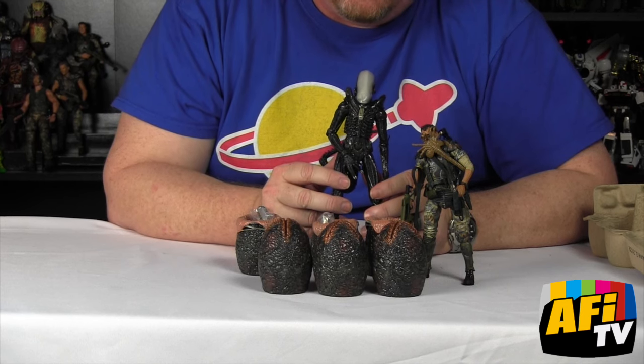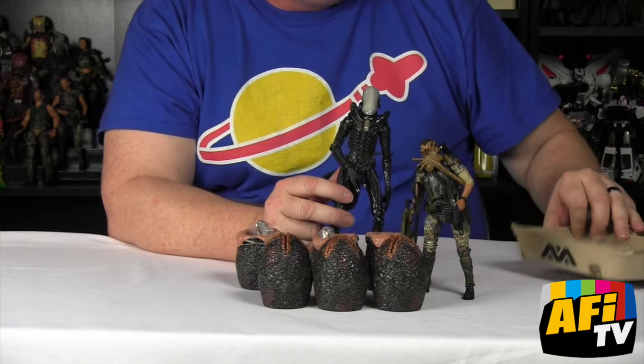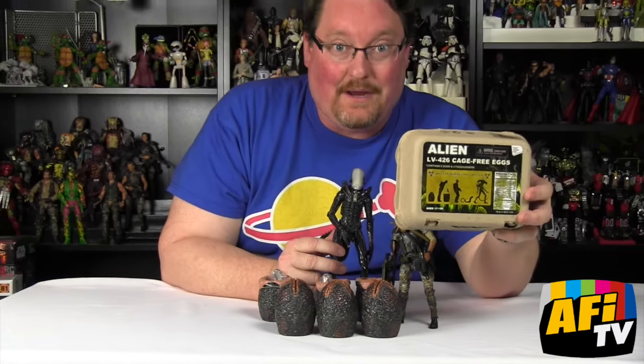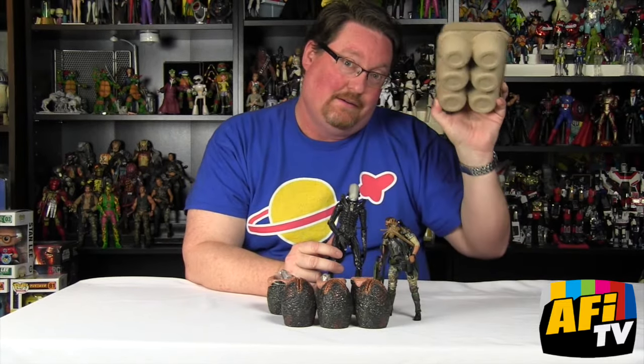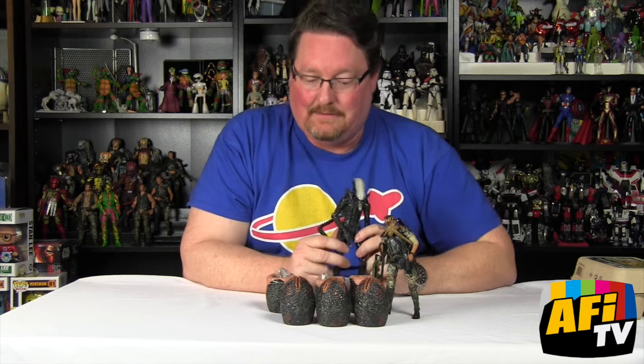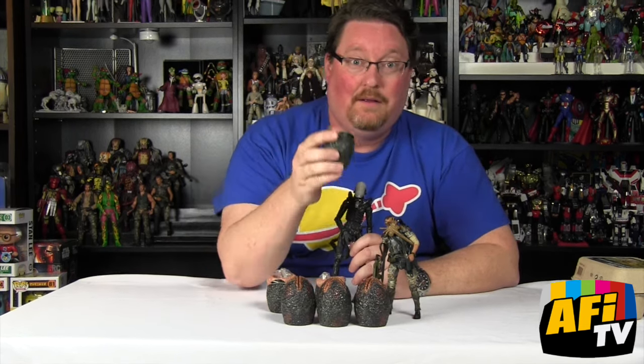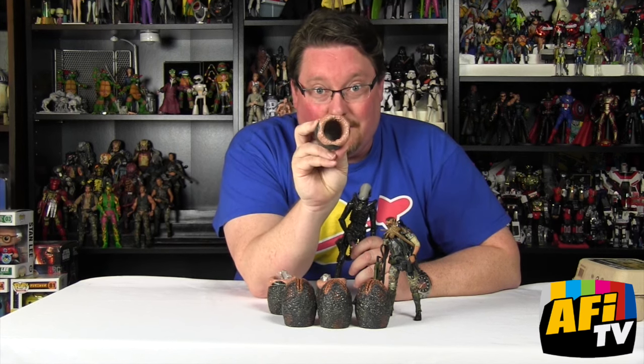So this has been the NECA LV-426 cage-free alien egg pack, here on Alien Day. That is a fun little product from the great minds at NECA. I hope you're all enjoying your Alien Day, and remember: don't look directly into the open eggs.